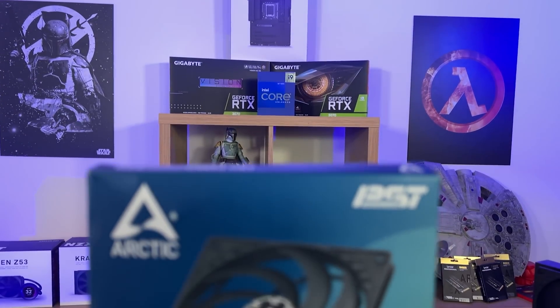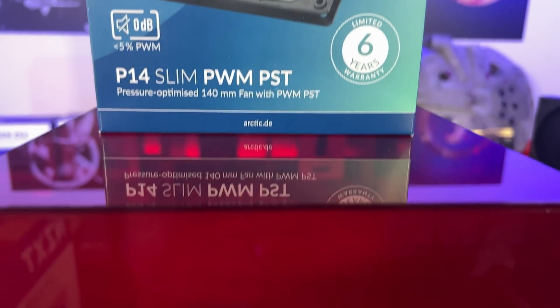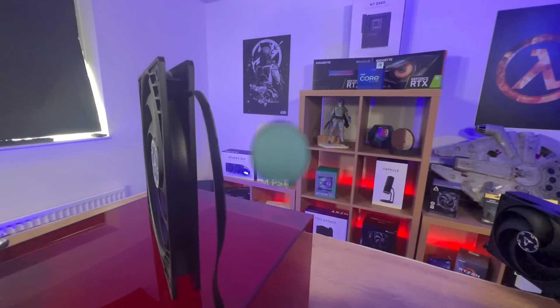The front of the box is pretty straightforward. You've got the manufacturer's name, a picture of the fan, you've got the PST mark at the top, 0 decibel, and then you've got P14 Slim PWM PST which is a pressure optimised 140mm fan with PWM PST, and you've got that six year warranty.